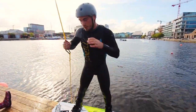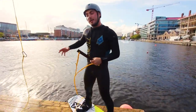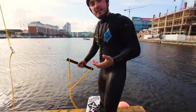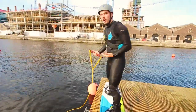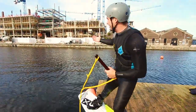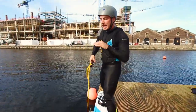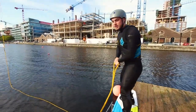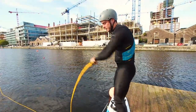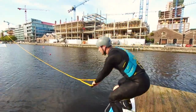Next up we're going to learn the dock start. This is when you go from a beginner to a bit more of an intermediate rider, where you've got a bit more control. A lot of this is on the driver to time the rope, but basically as the rope goes tight that's when you want to jump forwards. The natural instinct is to pull your arms up, but you don't want to do that — you want to try and keep your arms right in front of you, so it kind of gently eases you in.